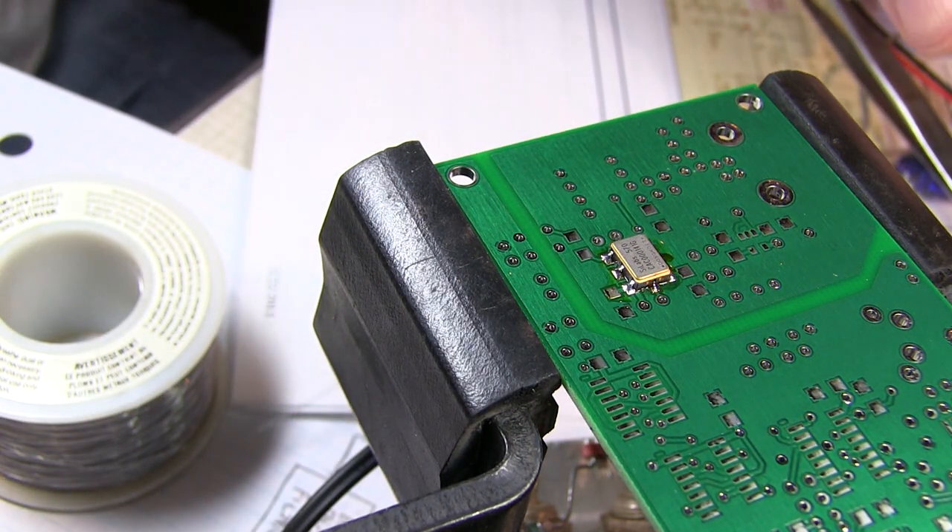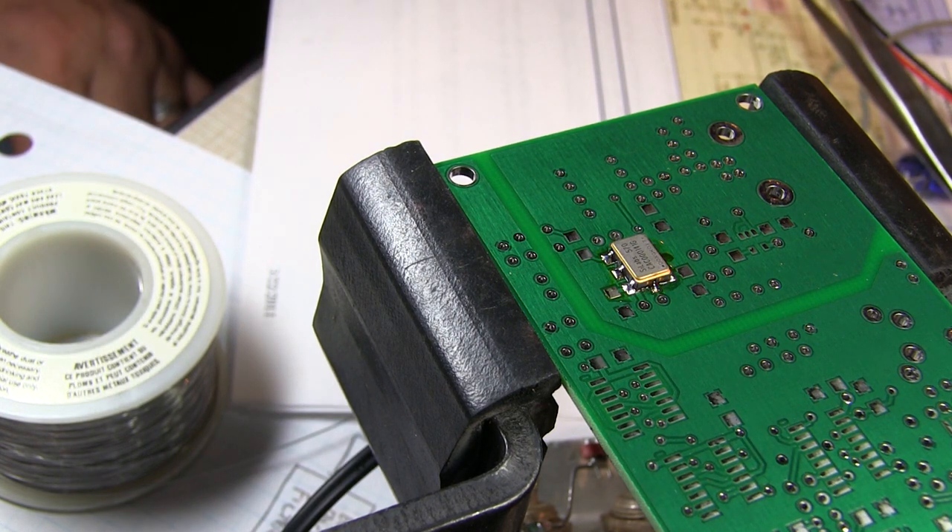I hope you learned a little something about how to solder these leadless chip carrier packages with the castellated connections. Really not that difficult — you just have to take your time, and a little illuminated magnifier really helps when you're working on this kind of stuff.